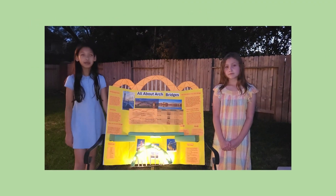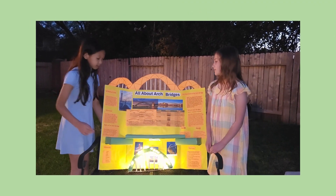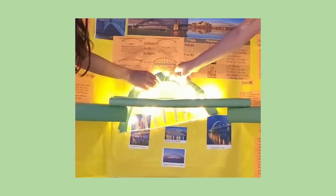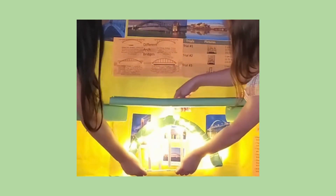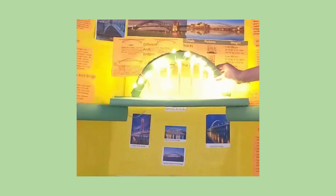Now Amelia and I will show you examples of these bridges using the model we made. Here's the Tied Arch. Here's the Three Hinged. This is the Hingeless Bridge. And here's the Two Hinged Bridge. For our model, we made the Tied Arches.